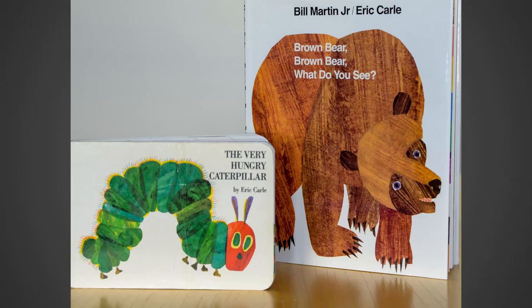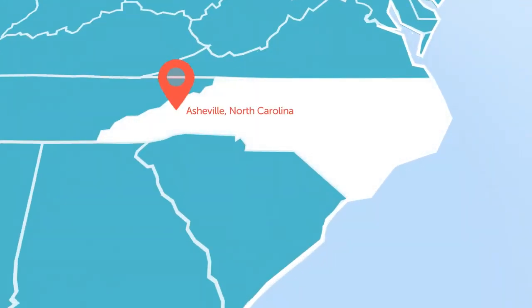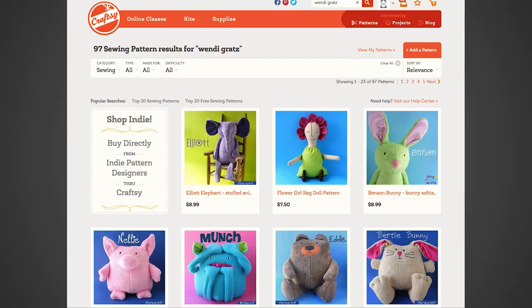I worked in the children's book industry for years and I find inspiration for appliqué in illustrations and even in my daughter's drawings. Now I make faces and many other projects in my studio in the mountains north of Asheville, North Carolina. I made my first quilt when I was in grad school and I haven't stopped. I write a blog, Shiny Happy World, and I've created more than a hundred patterns and I teach.